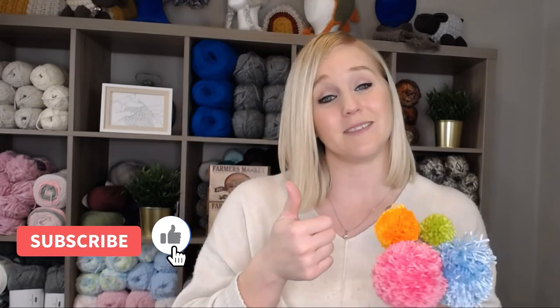If at any point in this video you do like what you see, please push that thumbs up button. And if you haven't yet, subscribe to my channel and click the bell so that way you don't miss any of my videos. I try to release a brand new video every single Friday covering a wide range of different types of crochet projects.